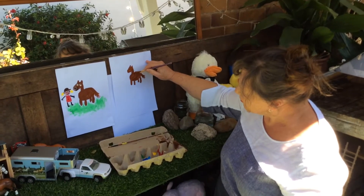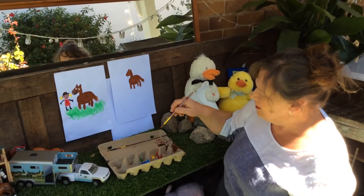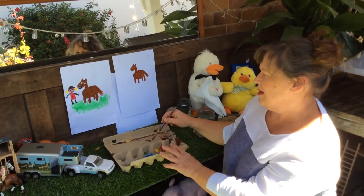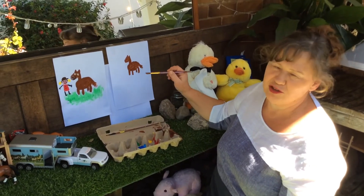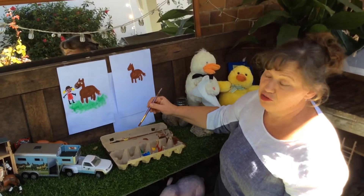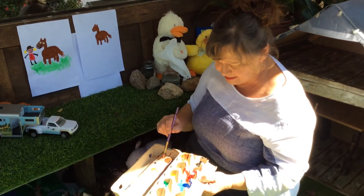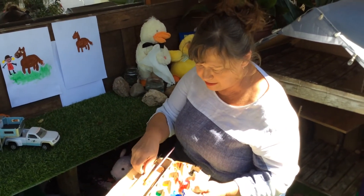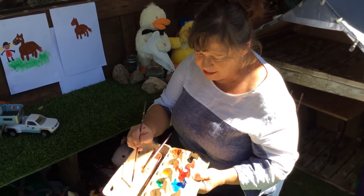Might have to make his body a bit bigger — doesn't matter, we can fix these mistakes. Now, I think I might have to wait till the brown paint's dry before I can put his eyes on, but you could also draw them on. Now, if you've got paint, it's fun to mix and make different colours.